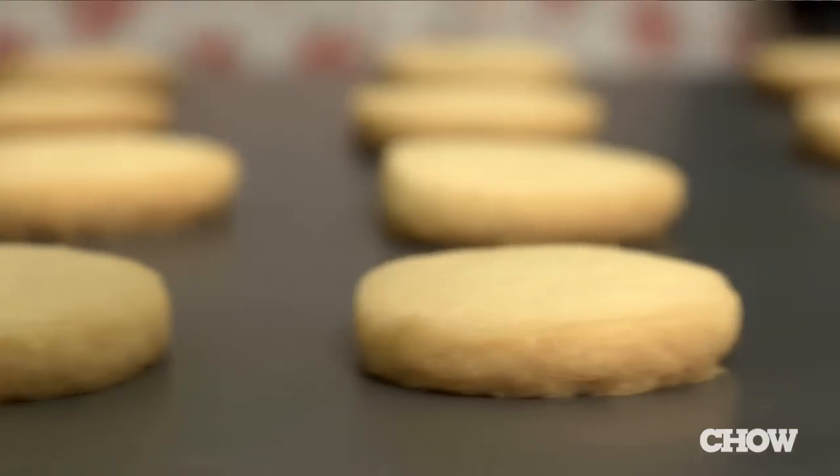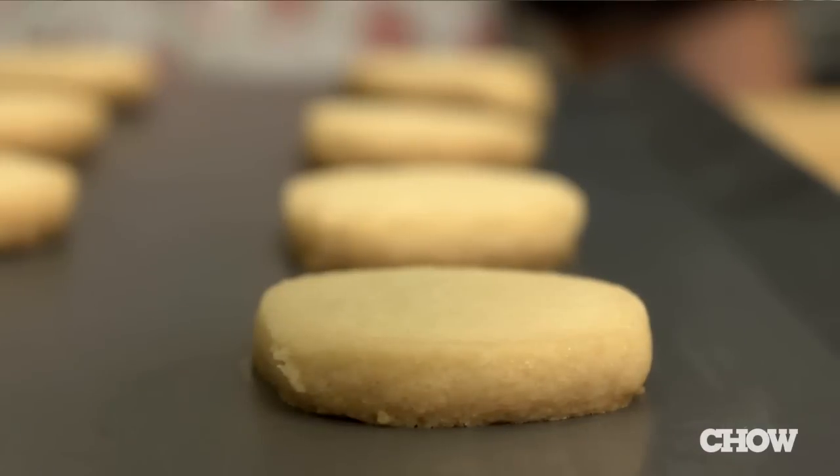I like to throw my roll of cookie dough in the freezer. That way I can bake cookies as needed and I'm never without dessert in my house.